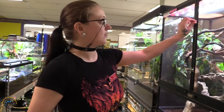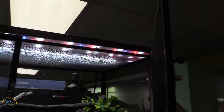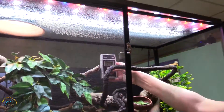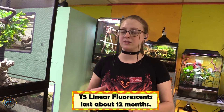Another UV light you could use is called the T5 — they are a bar light, you can see it right here. We'll go ahead and check it; it's the same process. Check right where they would usually bask and you can see it's pretty consistent across. Just like the mercury vapor, this strip bulb has a life expectancy of about a year — 12 to 14 months on average. Again, you always want to keep testing it every three to six months to make sure it's outputting the correct radiation.